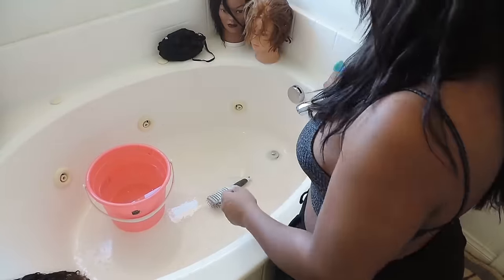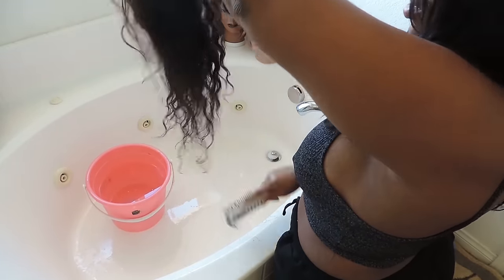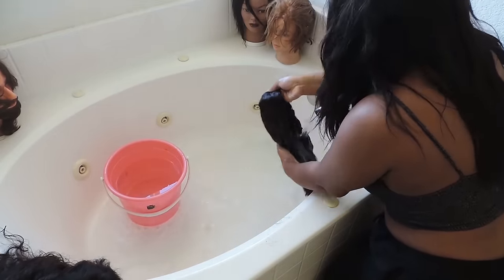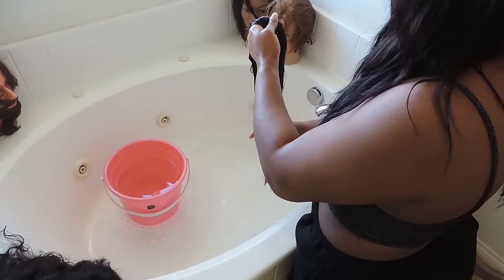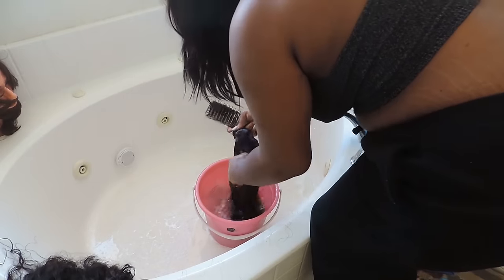While it's sitting I'm going to start brushing out my other wig. Now that it's sat for a little while, I rinse it out underneath the faucet and get out all the conditioner that I can. When it feels like there's no more conditioner in it but when you squeeze it out there's still a little bit, that's when I rinse it in the bucket. This makes sure that you take all the conditioner out of it.